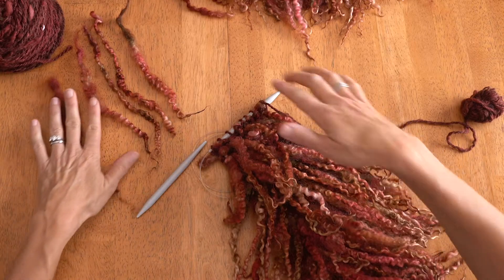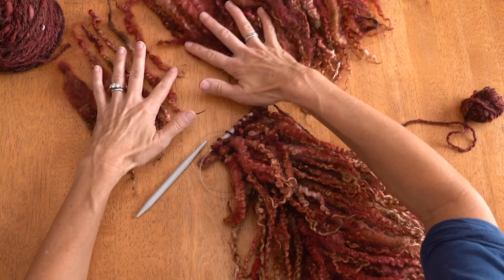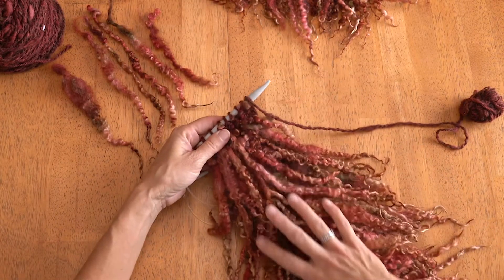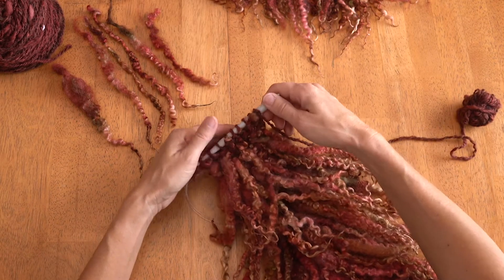Alright, on to the tutorial. We have a bunch of dyed locks that I wanted to make into a nice stole for around my neck, so we are going to thrum them into the knitting.